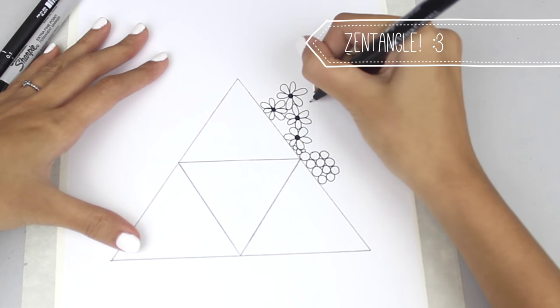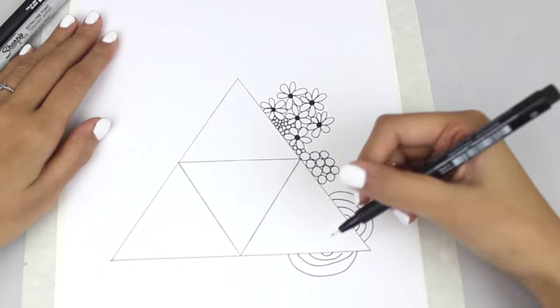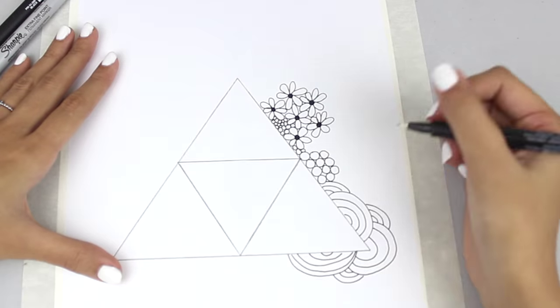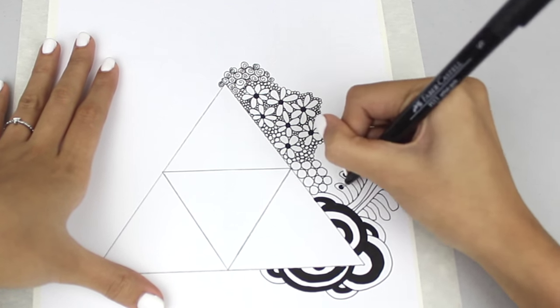Once I penciled that out I started with my fine tip pen and made some Zentangle art. Here you can be super creative, just let your mind be free.